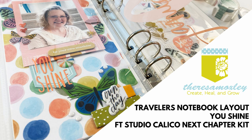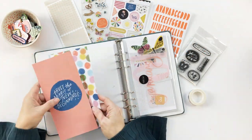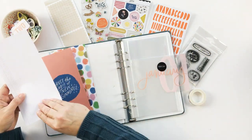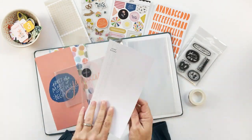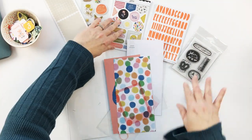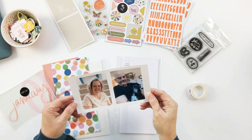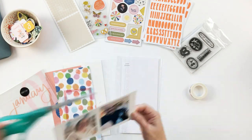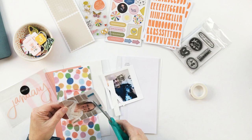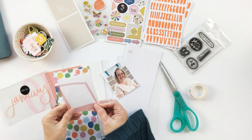Hey everyone, welcome back to my Life Crafted album, my traveler's notebook project for 2022. In this layout I'm working with the Studio Calico traveler's notebook kit for January, called 'Next Chapter.' There are some really cool elements in this kit — I wanted to play with the fun little watercolor polka dots and the stamp set. I really liked the coral color in the album, and I went back into some photos taken in December, including one taken on Christmas Day of myself.